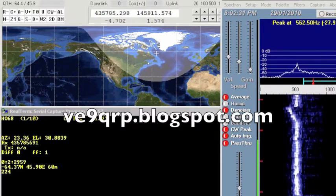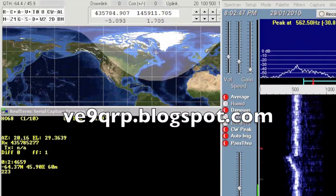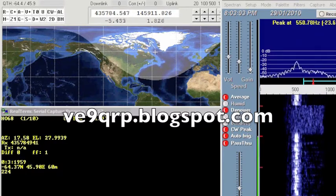That's it for now. If you want updates, go to my blog at ve9qrp.blogspot.com. 73.